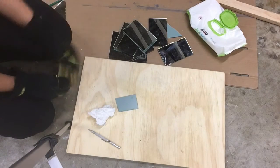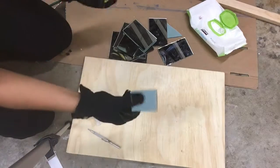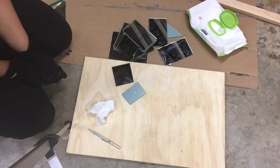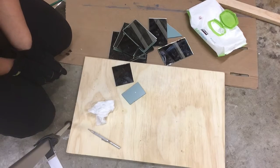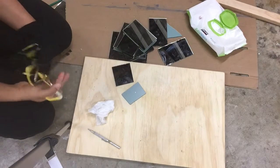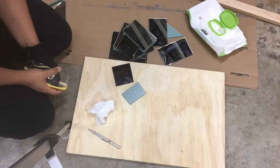So there you have it — it really is easy. I have to do 24 mirrors so it's going to take me a while. Thank you for watching and make sure to click on the link for my blog post to read about exactly how I went about creating my mirror console.